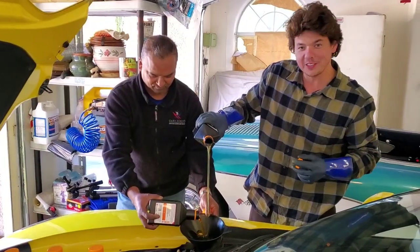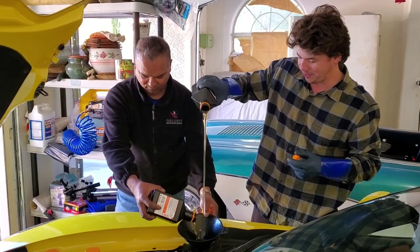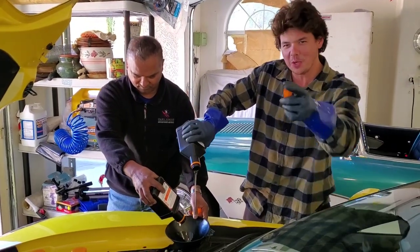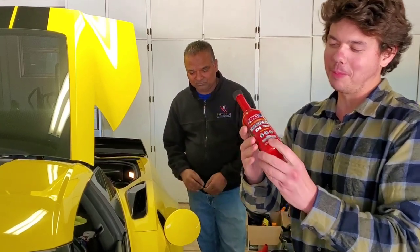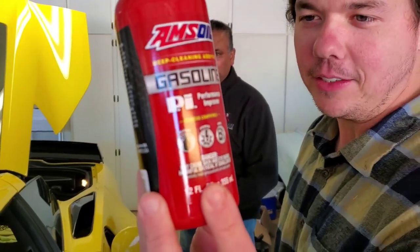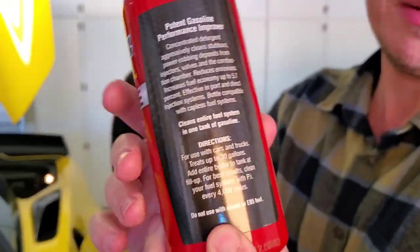If you're new to the channel, definitely subscribe and tap that notification bell so you can come back and watch lots more Liquid Gold videos. We're protecting your vehicle so your vehicle runs longer and stronger. Now it's time for our PI Performance Improver Gasoline Additive. This is a proprietary cleaner — a very heavy detergent that cleans the valves, injectors, and all the carbon deposits inside the combustion chamber.